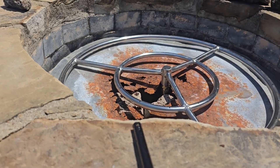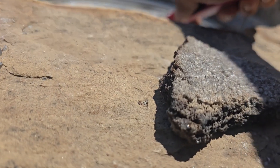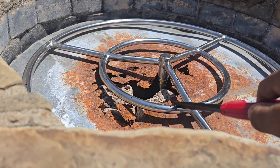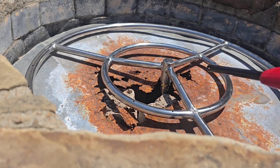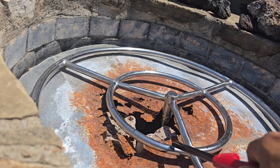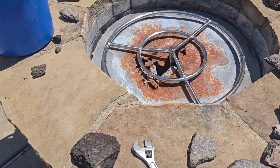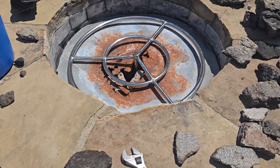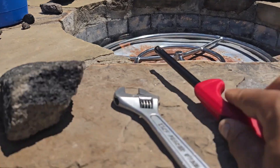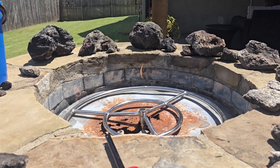Alright, put this in here, turn it on — and there it is, quiet as a mouse. As you can see, it works great.